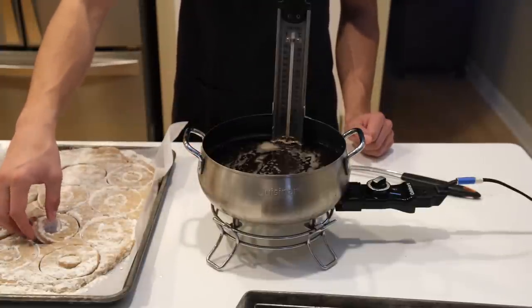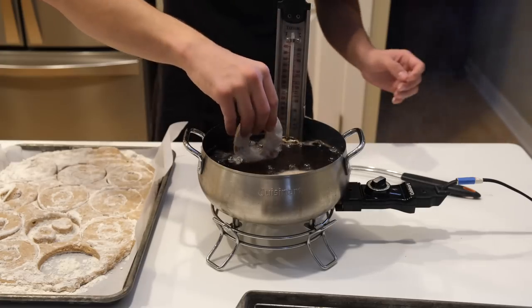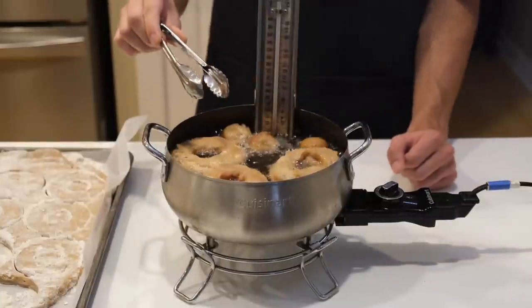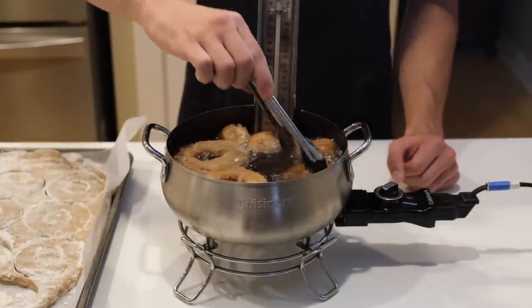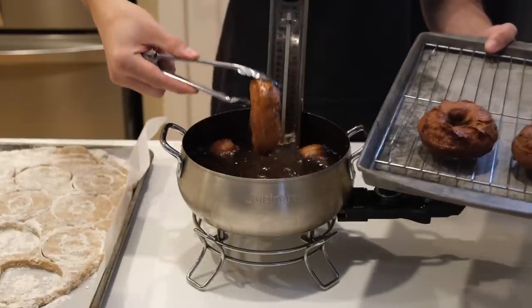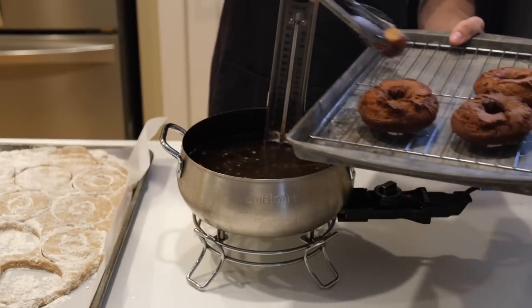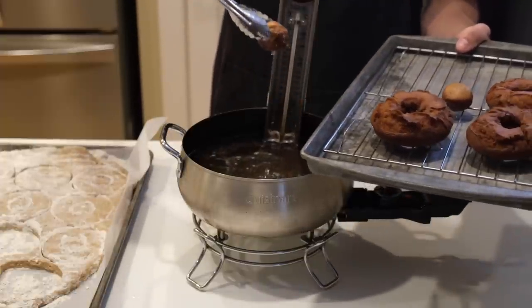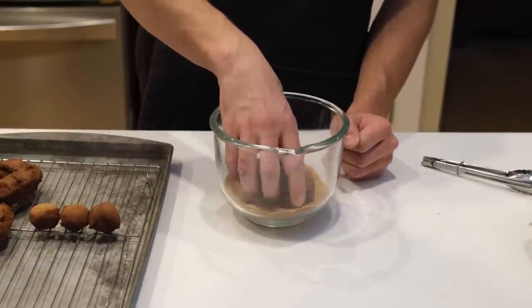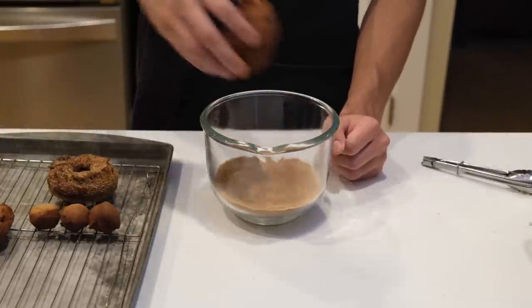Now it's time to fry. Gently transfer your donuts to a pot filled with three inches of oil at 350°F — we used tallow because of the neutral flavor and high smoke point. Let your donuts and donut holes fry until they're deep golden brown, then transfer them to a baking tray lined with a wire rack to cool while you finish frying the rest. You could also roll up the scraps and turn them into more donuts, but we opted to just cut them up and fry them as they were. We ended up having to transfer the dough into the freezer between each batch because the dough was starting to stretch. Toss them in your cinnamon sugar and serve with some warm apple cider.